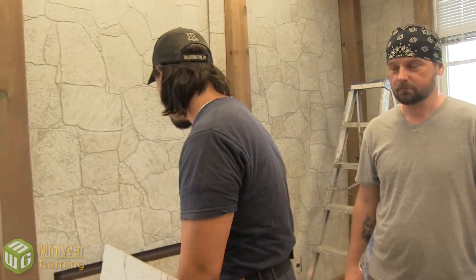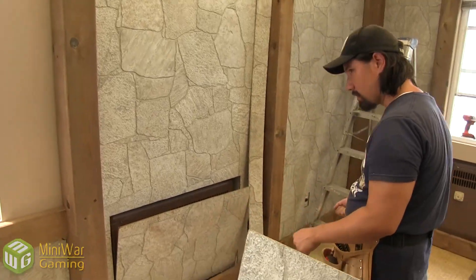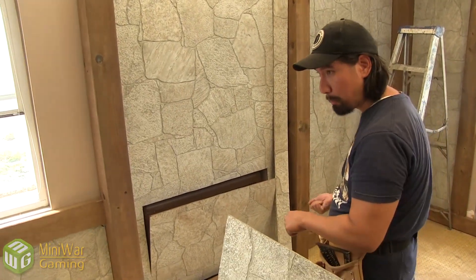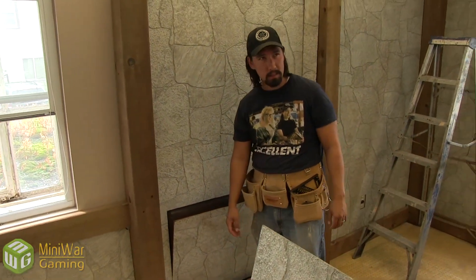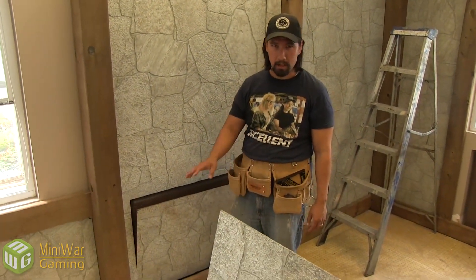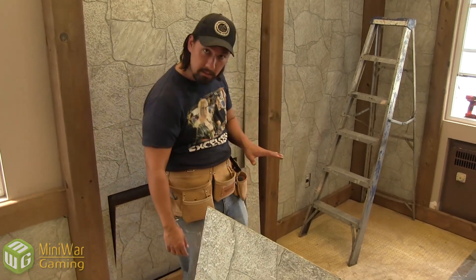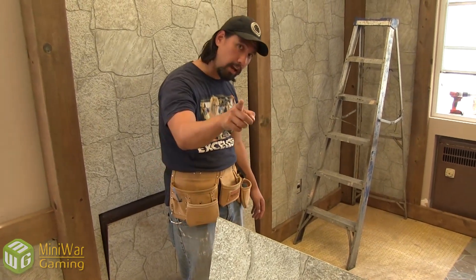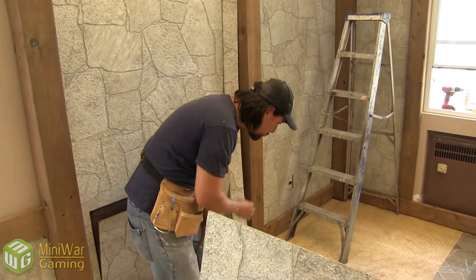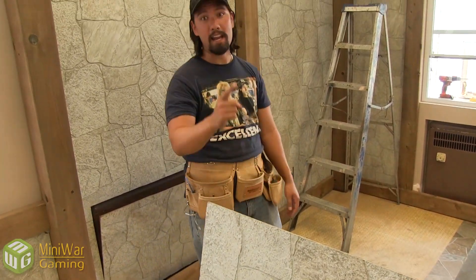We can continue on with the rest of the tour of the updated studio. Where I'm standing right now is going to be the forge — this is going to be the fire where all of the tools are going to be built. They're going to get one of those opti-mist fireplaces, I think is what they're called. All I know is that when you put your hand in the flame, you don't burn your hand — it's mist. But it looks real on camera, and it looks real in person if your eyeball is right up close to the flame.